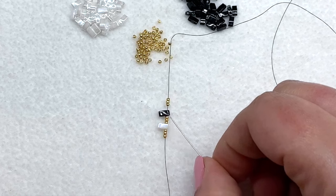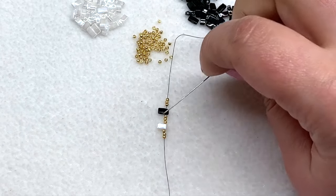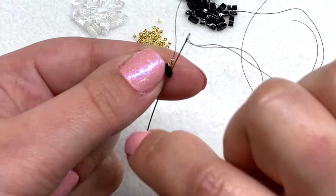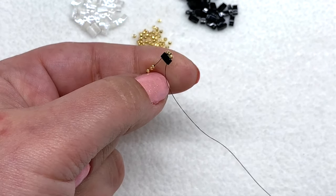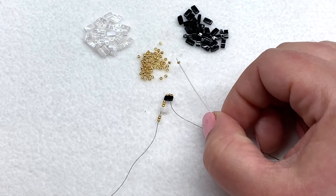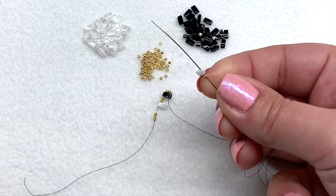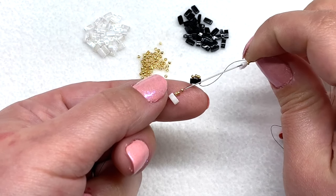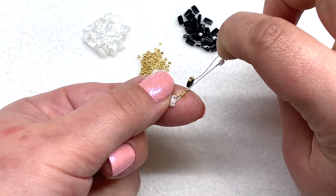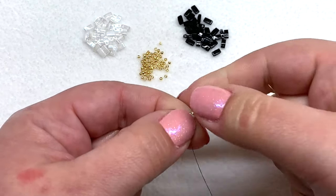So in total you have both colors you'll be working with, each separated by three 15/0s. Now we want to swing our needle back down the other way — go back down through the outside color you put on last in this design, and that places those three seed beads at the top of that bead. Then pick up one 15/0 and one of your inside color tilas, go through all three of those seed beads next, then go through the open hole of the first tila you put on. This is the hardest part, just getting started.